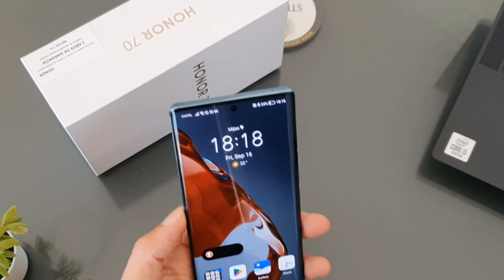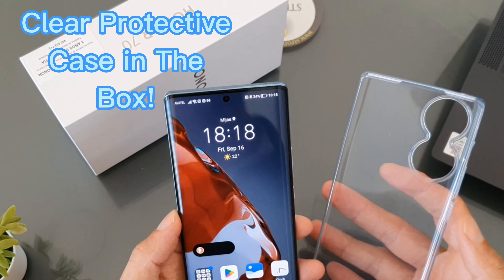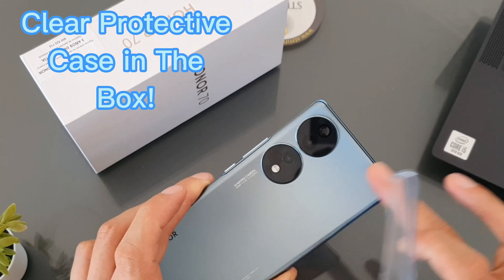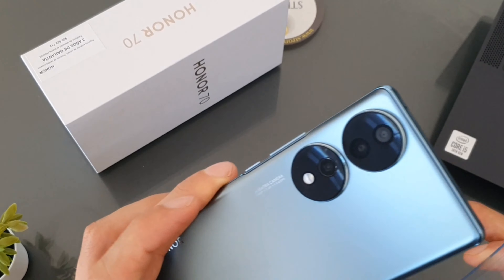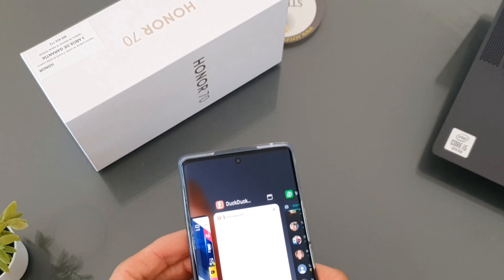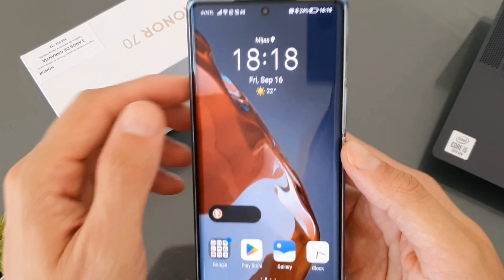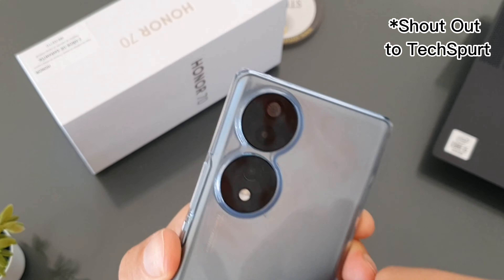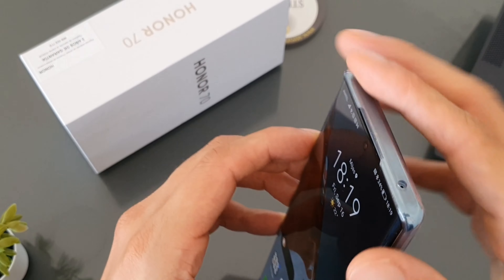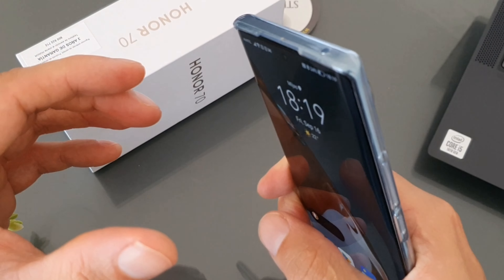In the box comes a rubber phone case which offers protection for the gorilla glass rear. The phone would definitely shatter if dropped, so the fairly standard case is definitely something you'd want on there. It has cutouts for the camera bumps and protects the corners as well — pretty basic but it also improves grip significantly.